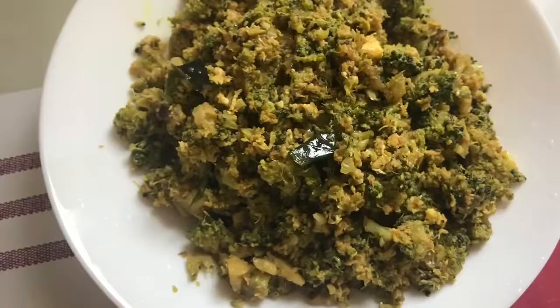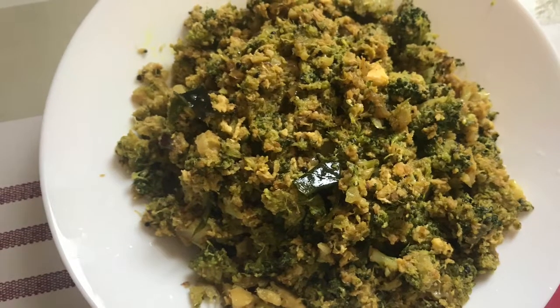Now we are ready to serve this dish. I will try it. Thank you!